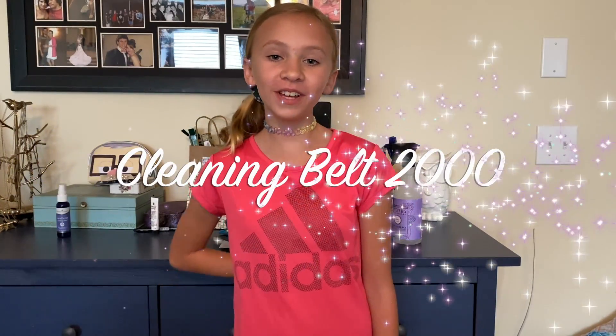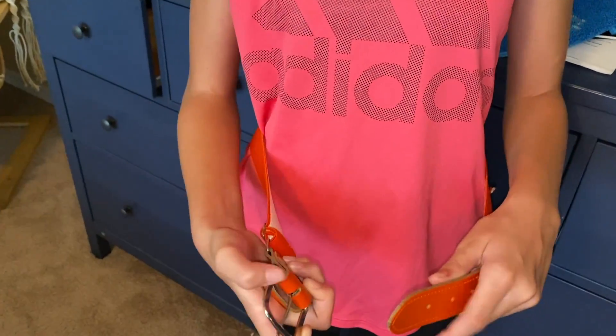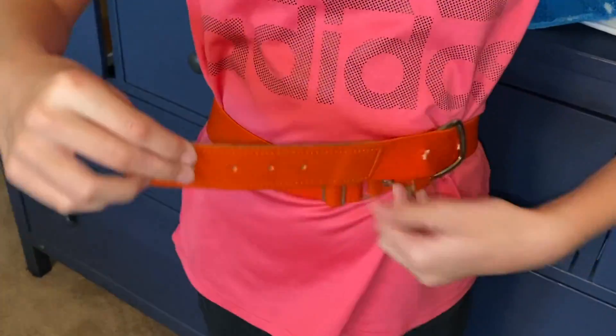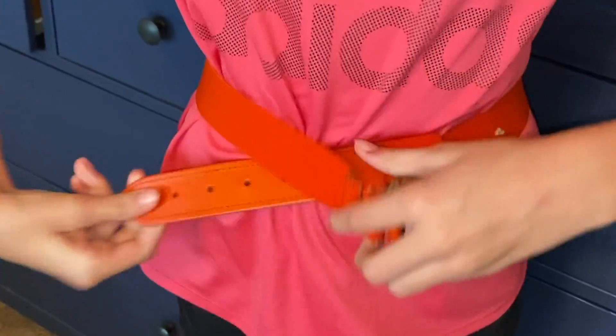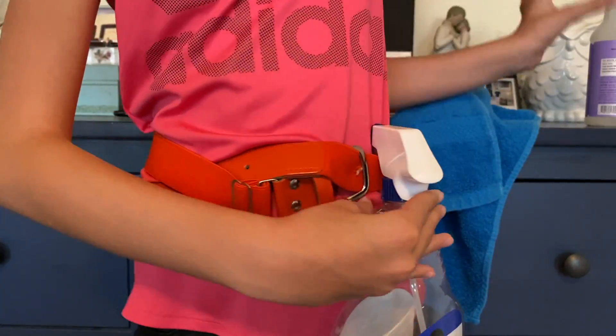Well say hello to the Cleaning Belt 2000! You simply put it on like a normal belt, pull it tight, and lock it in. Keep all of your cleaning supplies in one place.